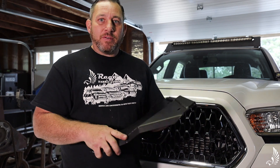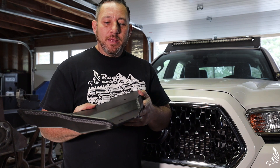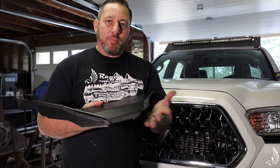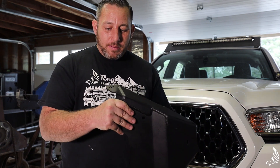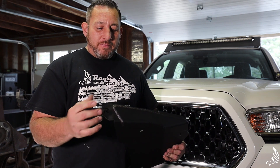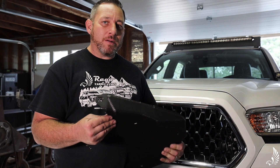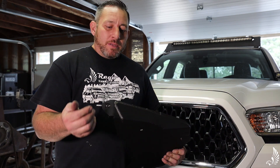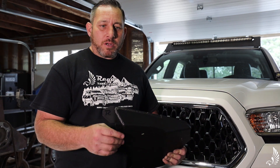In the back, we have a bend at a certain degree, so if you happen to be going backwards and need to get over a boulder, it's not so blunt. We have two different models other than that. A lot of our customers have a TRD Pro skid, and we just released that model available on our website, as well as this model that works if you have an aftermarket skid.